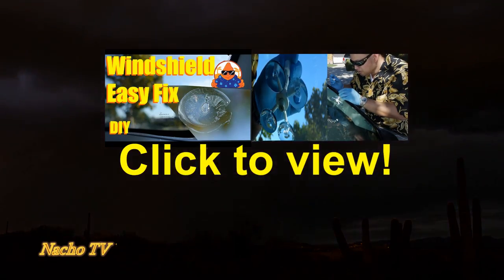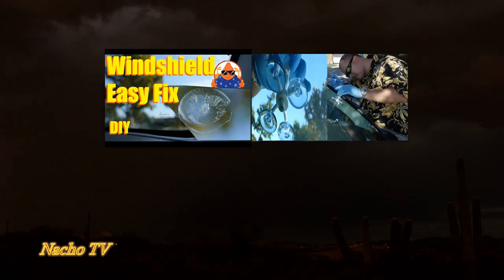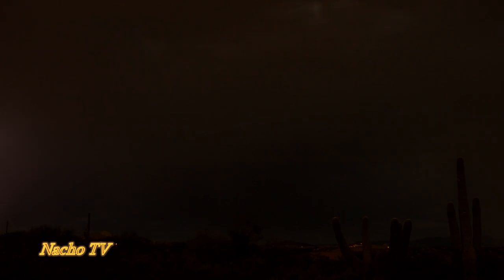A little bit of pressure. That's because it's a nice airtight seal and that's what's helping you push this.